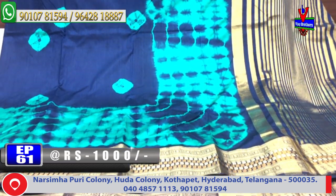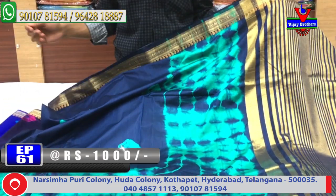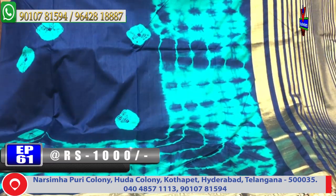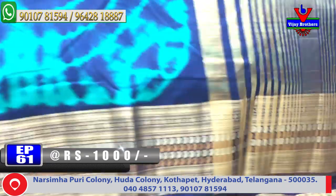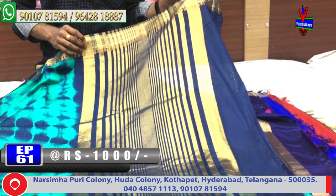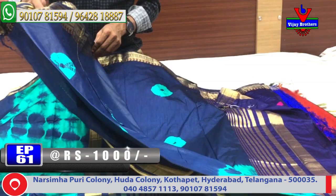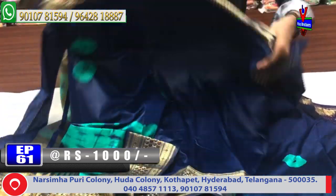First, I have a blue color combination and green color. The length is 5 meters, with a 2-meter blouse piece. This is the blouse and the color combination of the blouse with blue color combination.